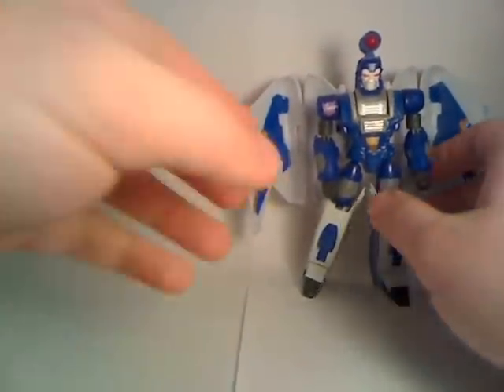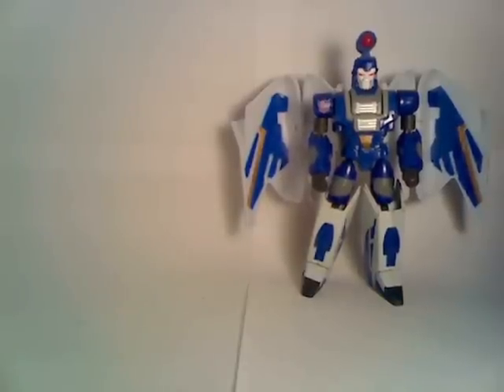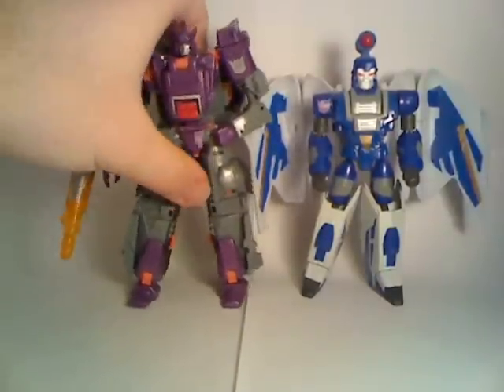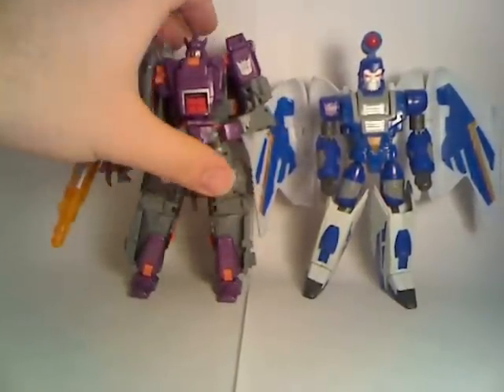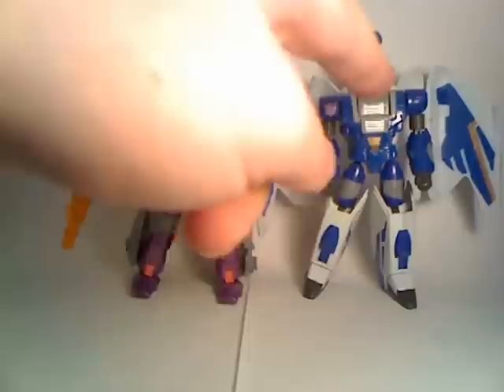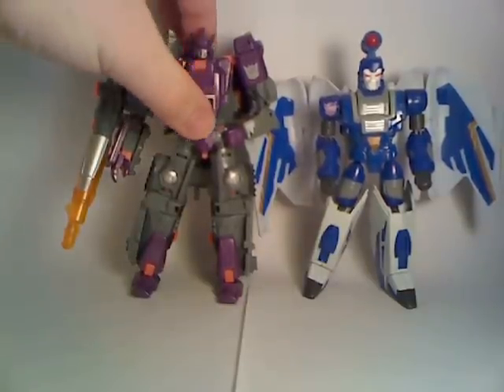I don't know how posable he is compared to the original, but I imagine more so given the nature of G1 Transformers. For a quick scale comparison, here he is next to Universe Galvatron. As you can see, he doesn't really tower over Galvatron per se, but scale-wise he kind of feels off just because of his giant head. Galvatron's got a tiny head and Scourge has a giant head, so if Scourge's head was smaller they would probably work very well next to each other, but they work pretty well as is.